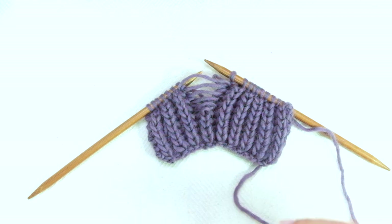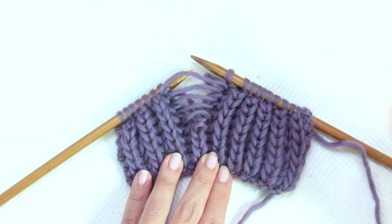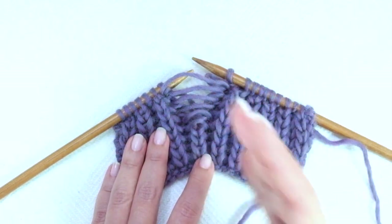If you haven't tried the Fisherman Rib yet, I'll leave the link below this video in the description box. What makes it complicated to fix is that we have to borrow one and knit one from the row below — it's not the same as the 1x1 or 2x2 classic rib stitch.